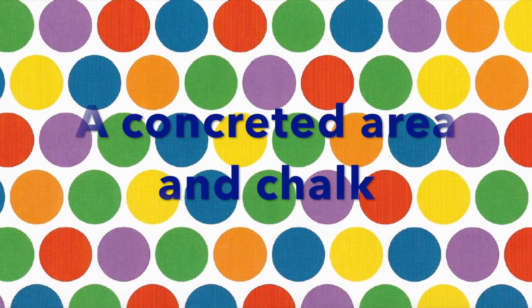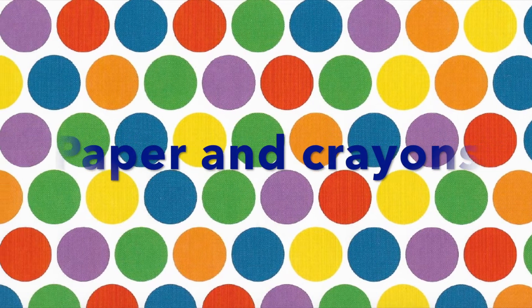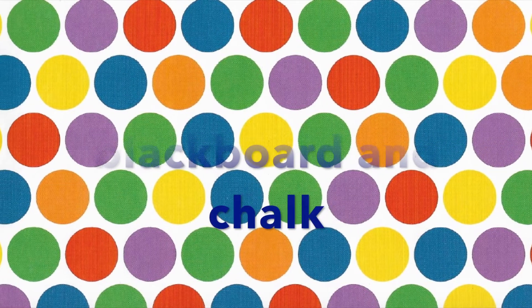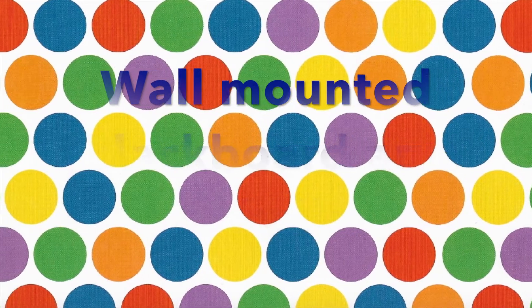There are three different options we can use for this activity. You could use a concreted area and some chalk, like a big driveway. You could use paper and crayons, like butcher's paper or a big piece of cardboard. Or, if you've got one, a wall-mounted blackboard and some chalk.